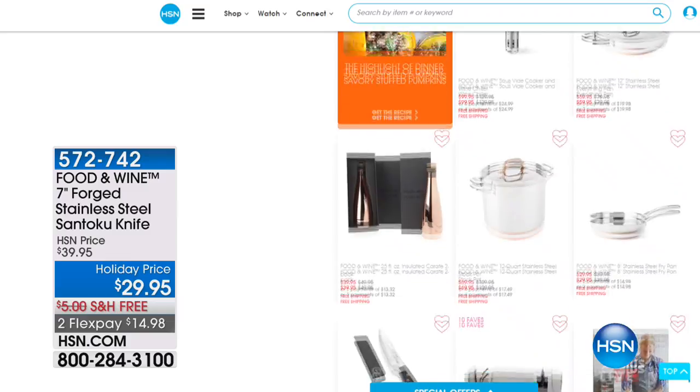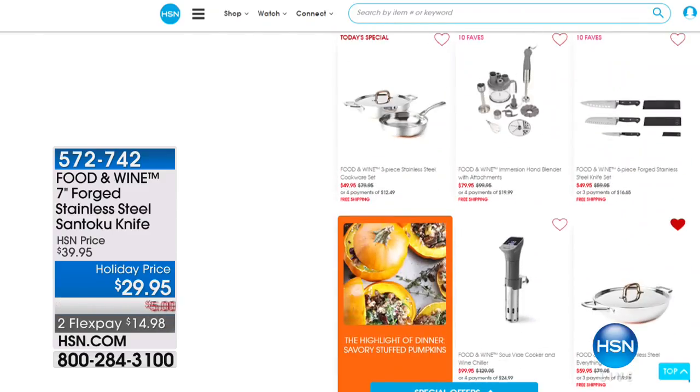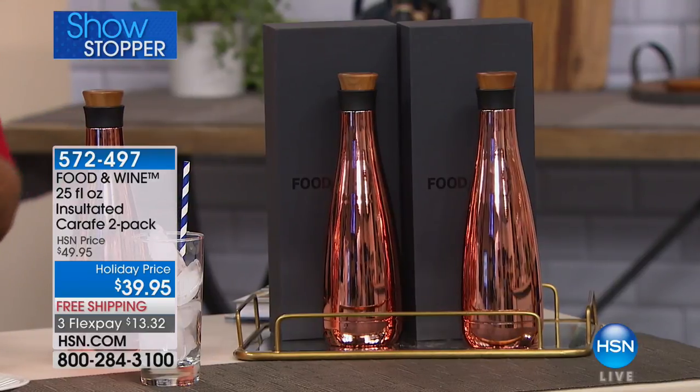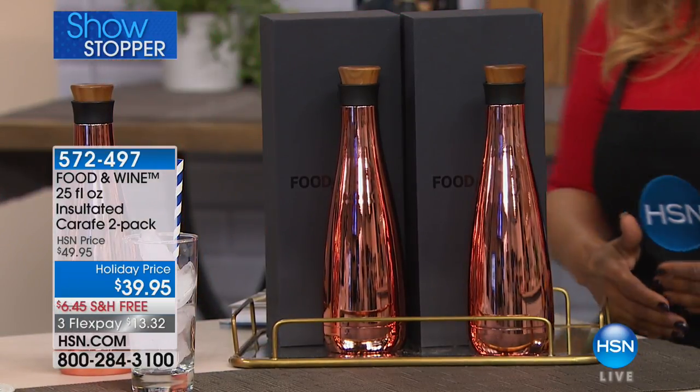Check out some of the Food and Wine expert hacks that Justin videotaped for us — they're all housed on our website at HSN.com. I am so happy. You know how when you were a kid, growing up mom and dad made sure everybody got their special attention? I feel like I'm the lucky one because I get to present these. I saw them in the hallway and they stopped me dead in my tracks — they're so beautiful.